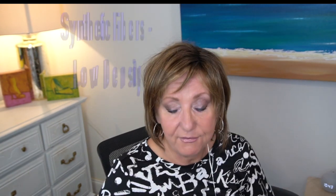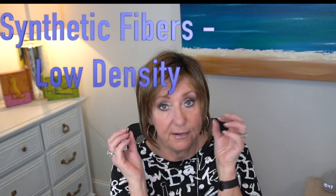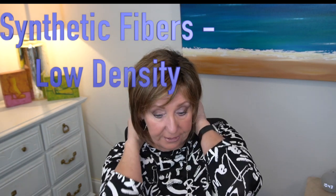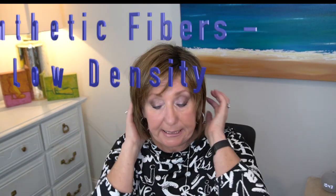Ava's measurements: the front is about four inches, the crown is about seven and a half inches, the sides are 6.5 inches, and the nape is four inches. The weight of this wig is 2.6 ounces — extremely light. The color, nut multi-shaded, is described as a lighter brown with light golden blonde blending throughout, with light auburn and shaded roots.